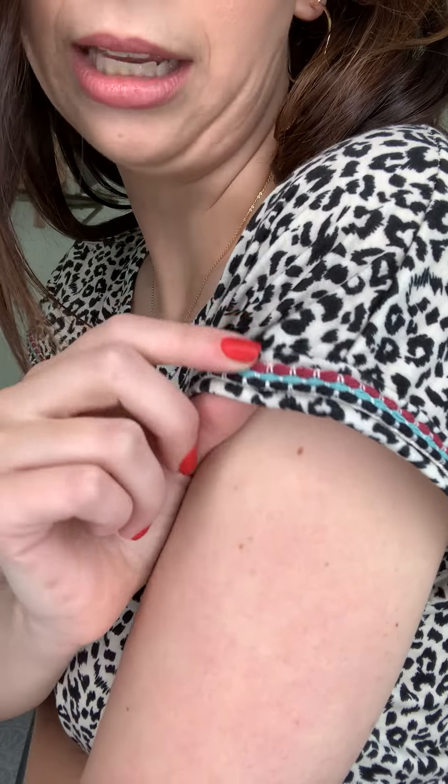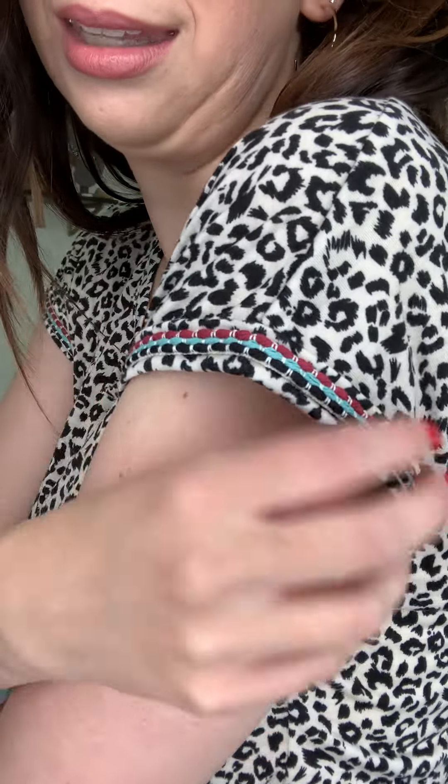It has this red and turquoise thread that has been embroidered and stitched above the hem of the sleeve. I really really like it — to me it makes it feel more safari-esque, if that's even a word. It has more of a safari vibe, which I think is really fun and appropriate for a leopard print top.